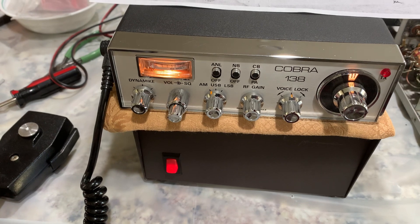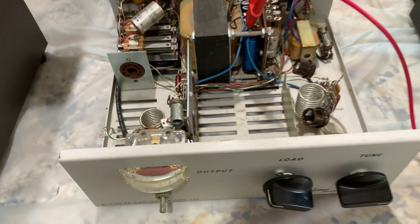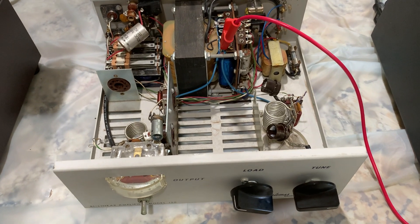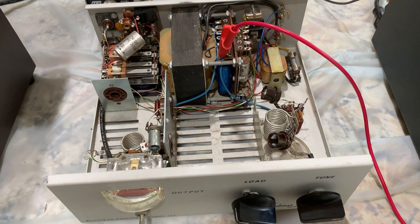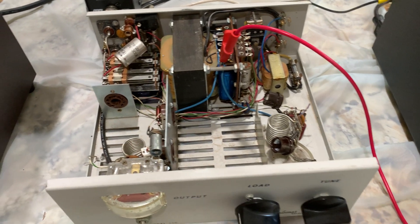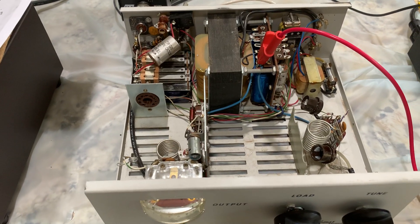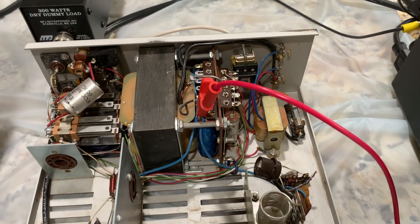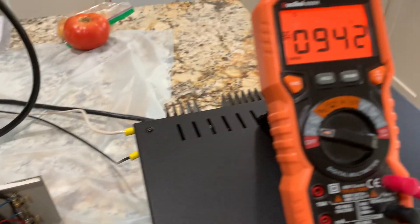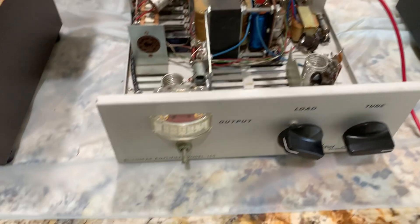When I first started transmitting, there was no high voltage. The filaments were all lit up, and I'd transmit and there was nothing. The relay kicks when I key the mic. I finally hear it now — that thing wasn't working before. But unloaded, I'm getting like 942 volts.